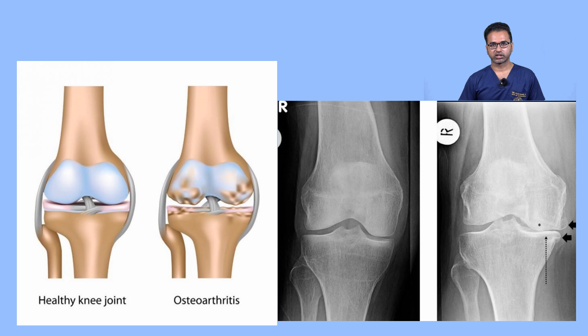Today we will discuss how to strengthen your knees, what physiotherapy you have to do, and what you should not do — all in this video.